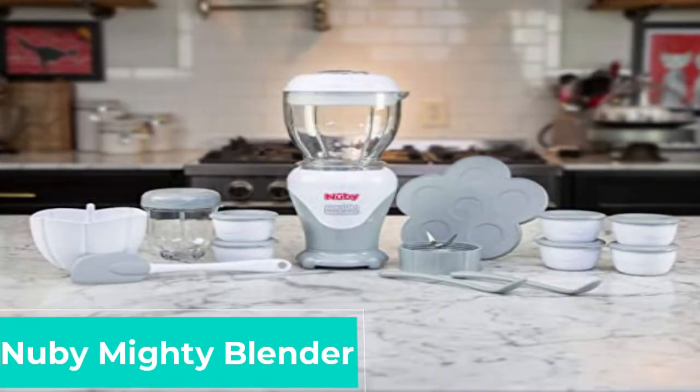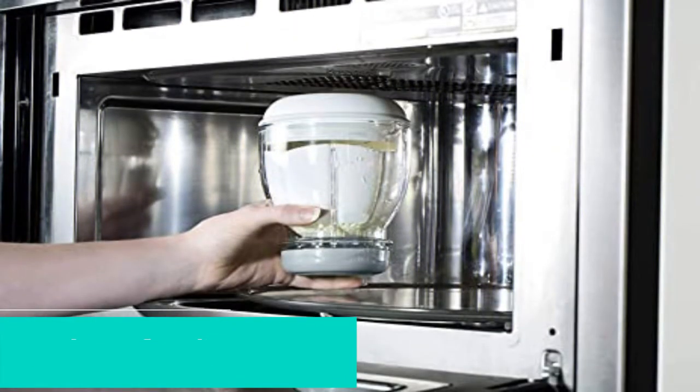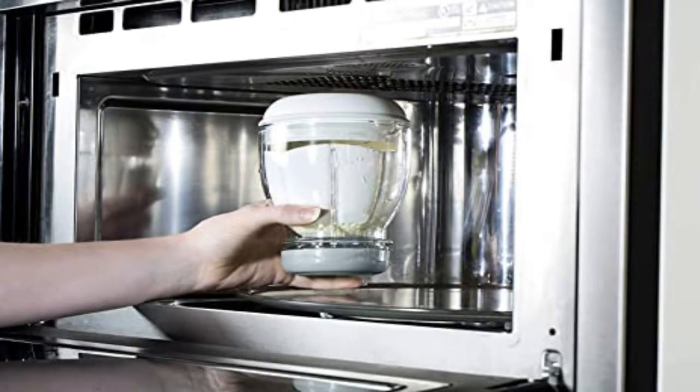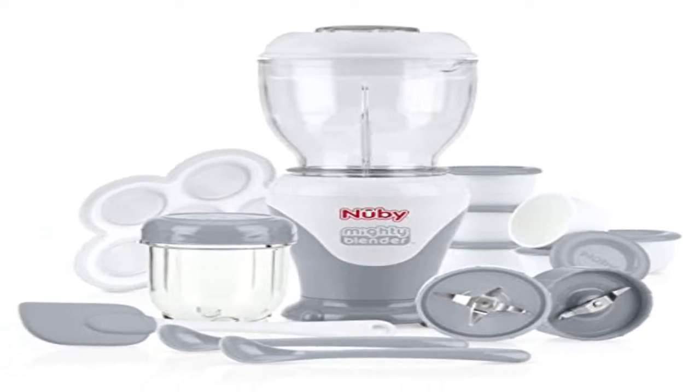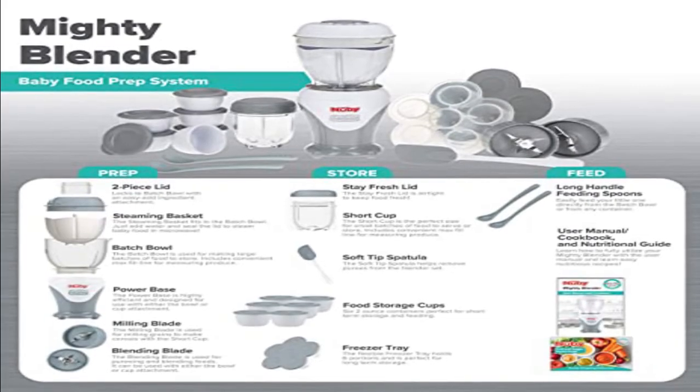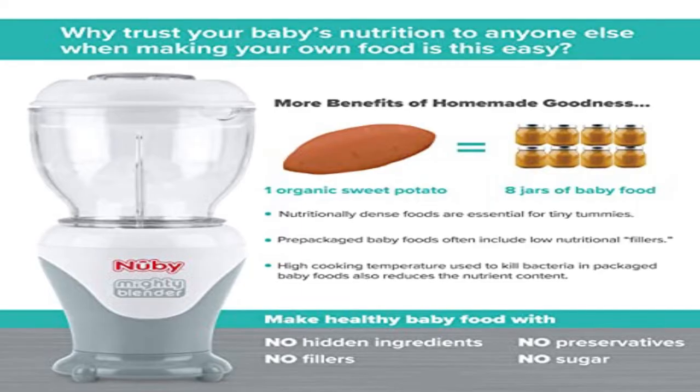Newbie Mighty Blender. This comprehensive blender comes as part of a complete kit with everything you need to create a range of different delicious recipes for your baby. It includes accessories to steam, and allows you to make large and small quantities and store all your batches. The blades can be adjusted to make food for different stages, including beginner purees and chunkier toddler mini meals.